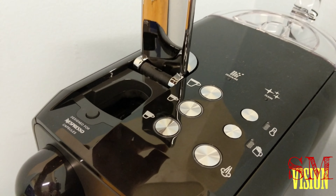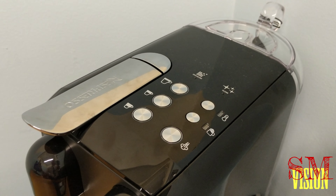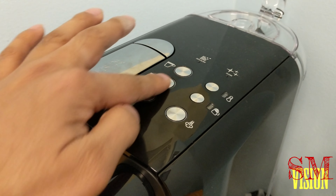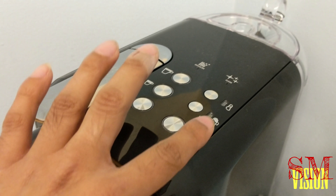The pods go in here — espresso pods. You can buy compatible ones, but they say you void the guarantee if you use those, so keep that in mind. Pop the pod in here and you're ready to go. It's a more simple version of the Creatista — you just choose the size of your cup and you're set.